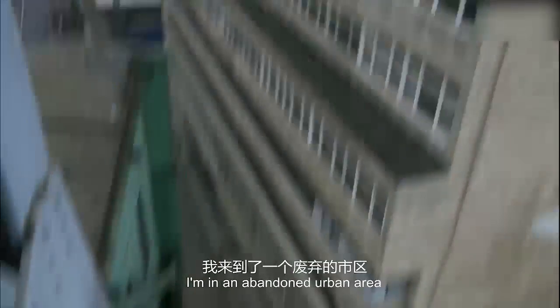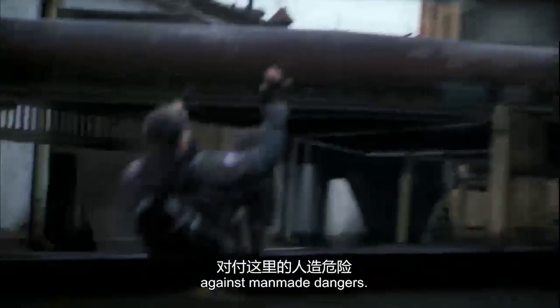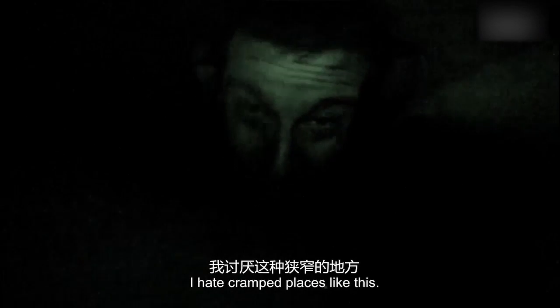I'm in an abandoned urban area, pitting my wilderness survival skills against man-made dangers. I'm trying to access a building in search of survival essentials, but my torch is out and the series of ventilation shafts I'm following have just got a lot narrower. I hate crap places on earth.